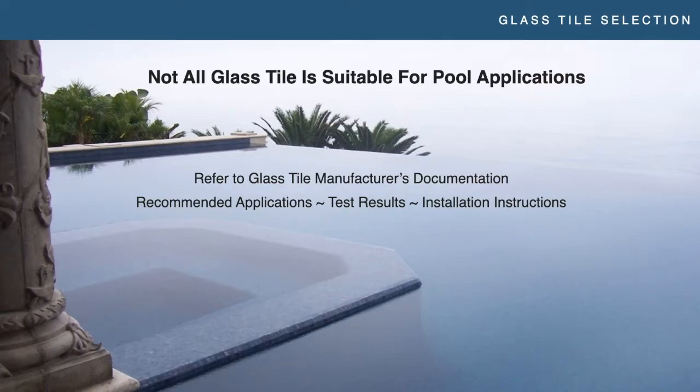You want the test results to back up why they say the tile can go in pools, and then instructions so that if there is an issue down the road, you can point to those instructions and say: here are the materials you recommended, here's the method you recommended, I dotted my I's and crossed my T's — it's not an installation issue. If they don't publish that information, you're left trying to figure it out on your own or referring to industry standards, and there's a lot of gray room there. That's not a place you want to be if things go sideways.